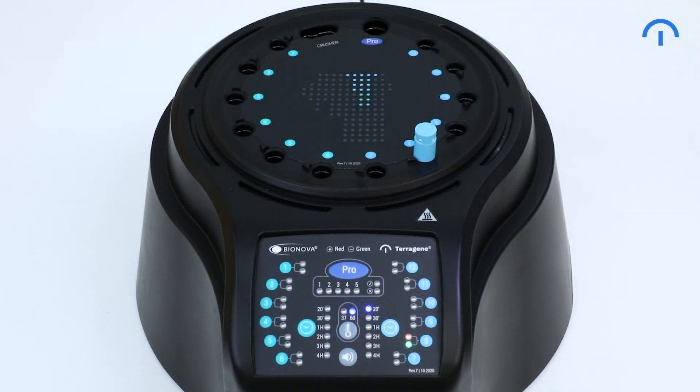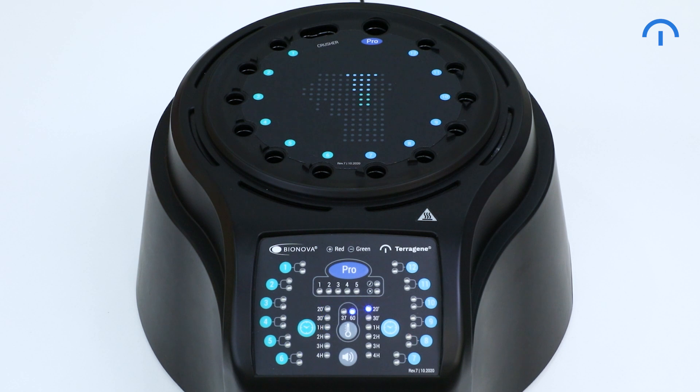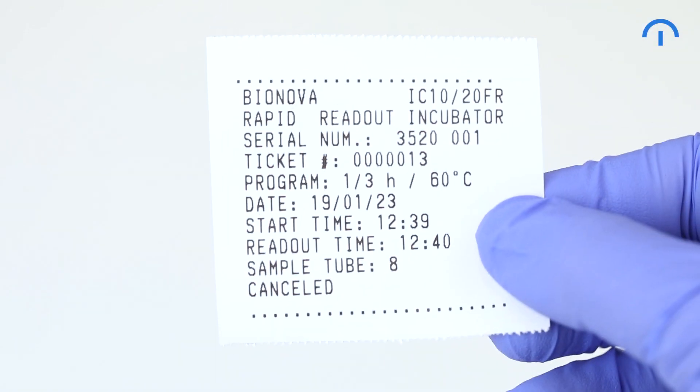Once the reading is in progress, if you take out a biological indicator from the position, an alarm will be triggered. If you put the biological indicator back in the position within 10 seconds, the reading will continue. If you don't, the alarm will stop after 10 seconds and the autoreader will print a cancellation ticket.